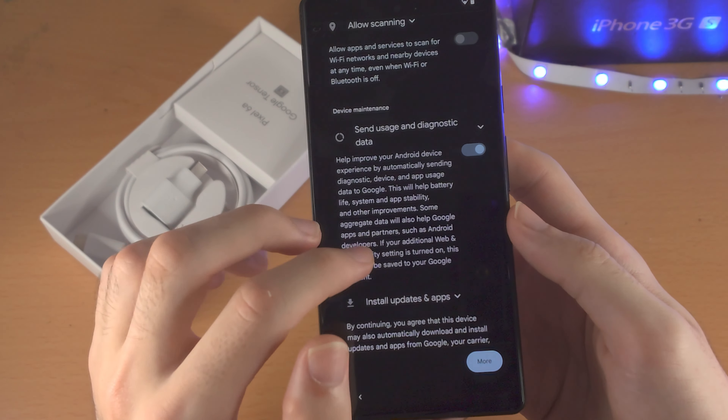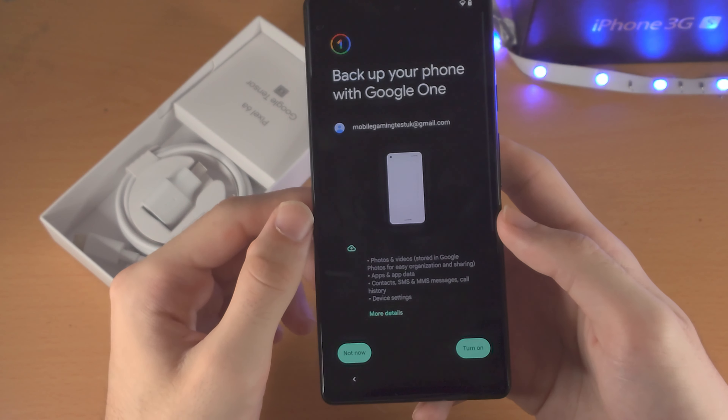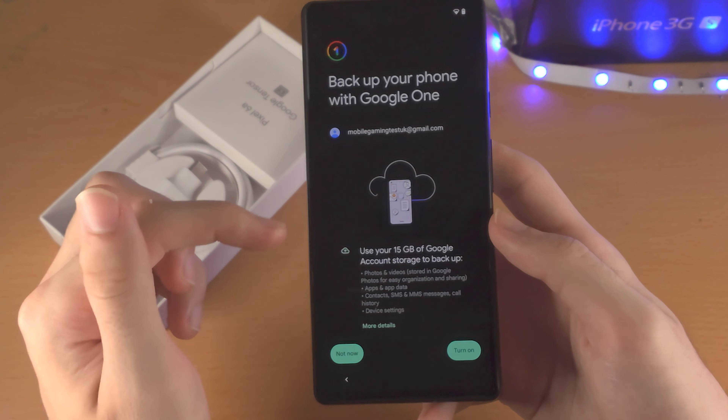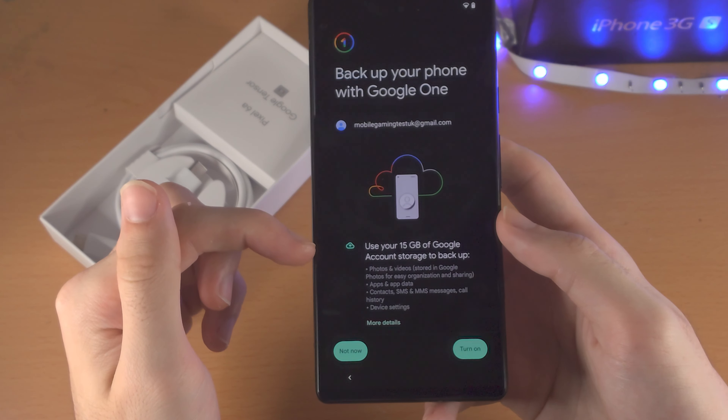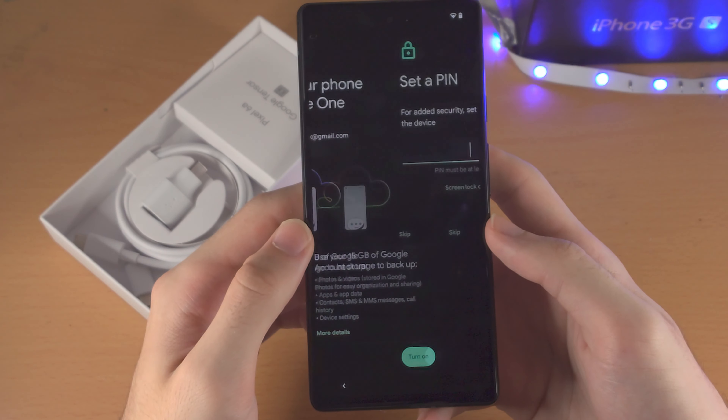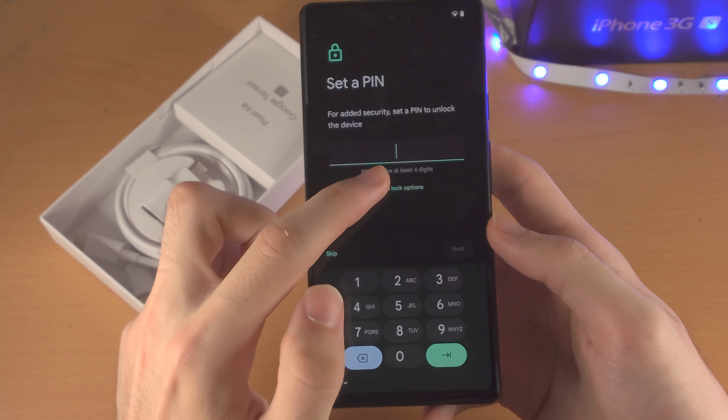For 'Send Diagnostic Data,' you can have this on or off — it's up to you. Then tap on Accept. It's going to ask to back up your phone with Google One. Do keep in mind it has a 15 gigabyte storage limit, so I personally will not turn this one on.